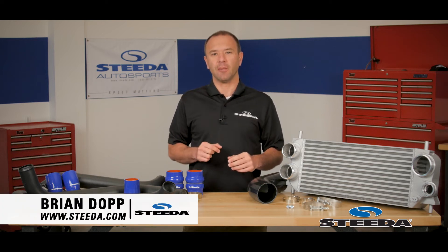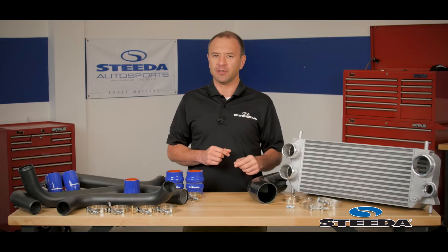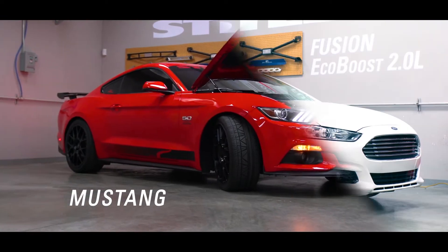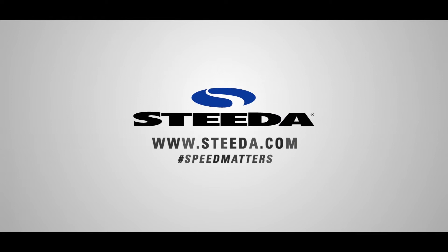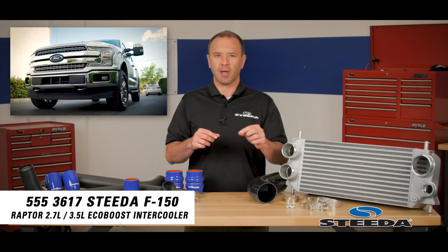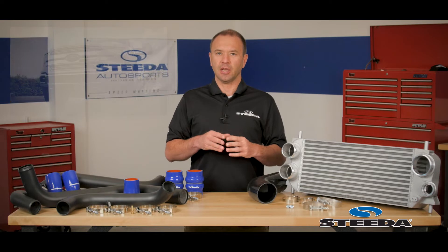Hi everybody, Brian from Steeda.com here today to talk to you about our front mount intercooler for the F-150 and F-150 Raptor with EcoBoost engines. Our front mount intercooler is designed for 2015 plus F-150s and Raptors that are equipped with the 2.7 or 3.5 liter EcoBoost engines.